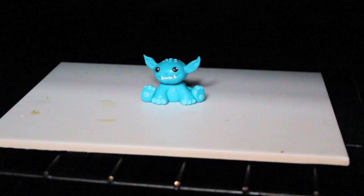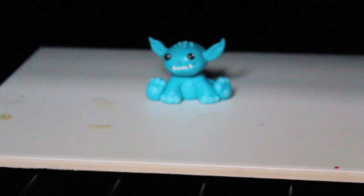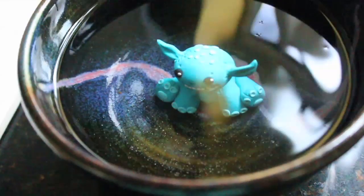Now it's time to bake! Bake your monster at 130°C or 266°F for 15 minutes — I'm sure he will enjoy it, look how happy he is! After your monster is baked and cooled down a little bit, place it into a bowl of cold water so it can cool down faster and the clay can harden even better.